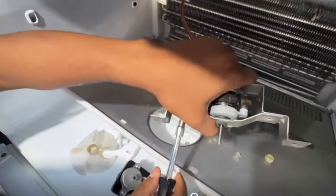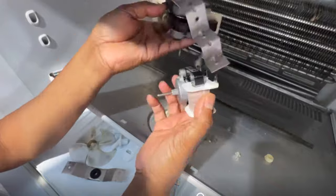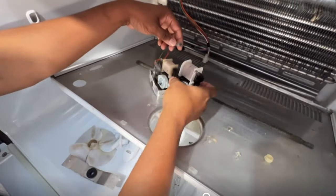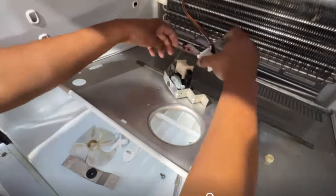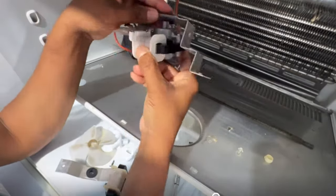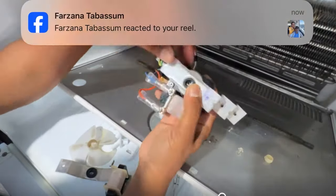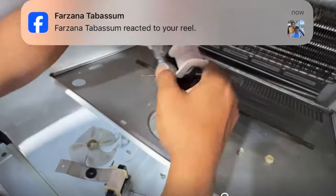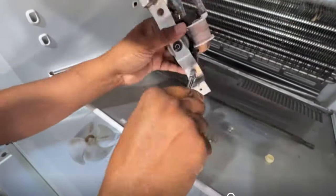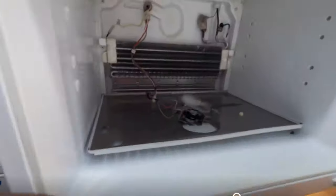With the same terminal reference, I disconnect one terminal at a time to make sure the polarity is right. I take one terminal first, put it on the new fan, then take out the other terminal and connect that as well. I also make sure the grounding wire is in the same position. Now I screw everything back together in the same position and the fan is ready to test.